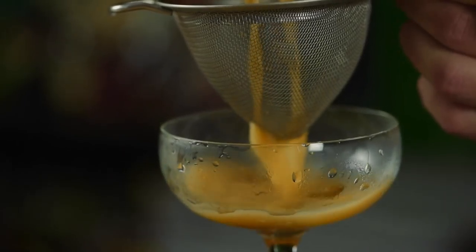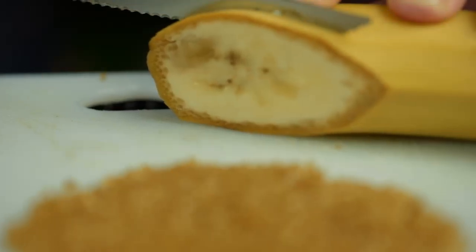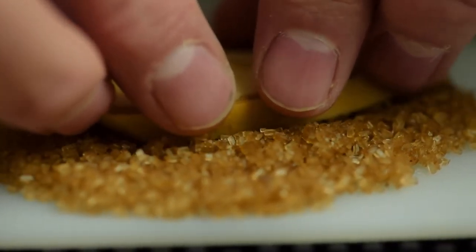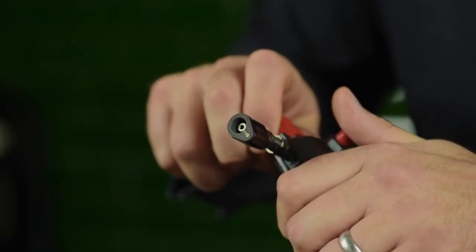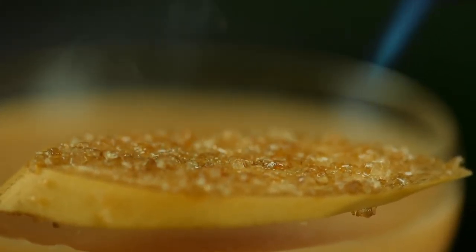Lots of ice, and a small strainer on the top. Give it a shake. Lovely. Split, and enter the ice. And double strain — make sure none of that ice goes through to the drink.